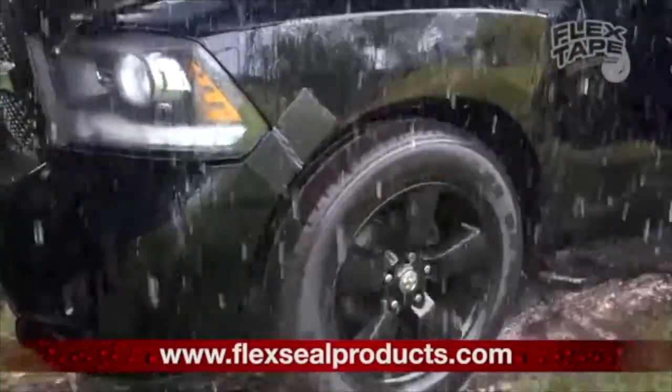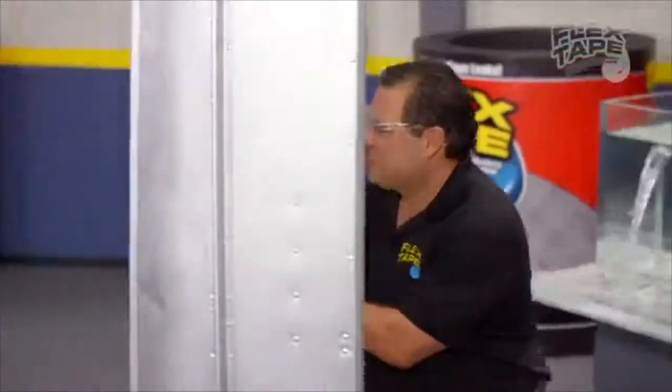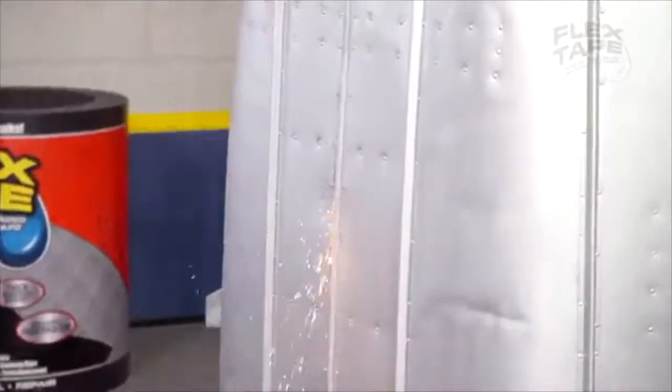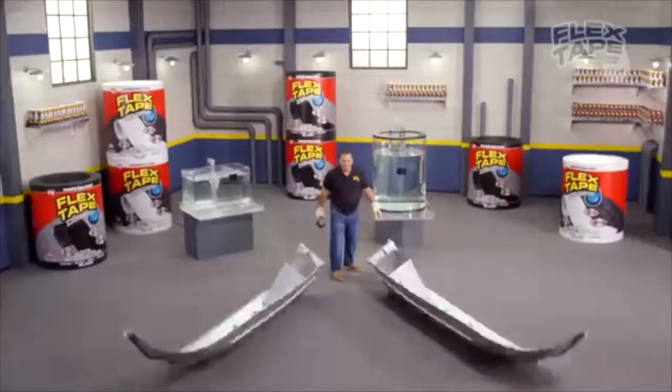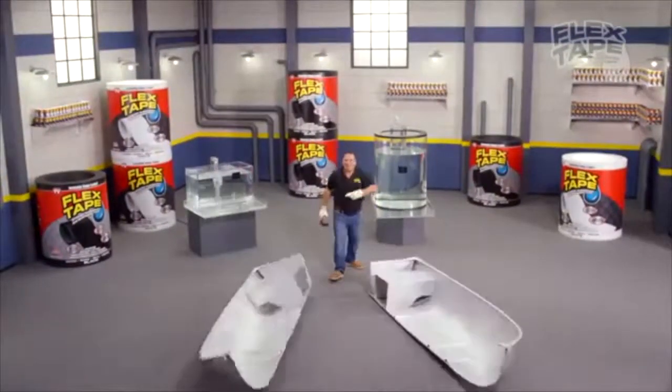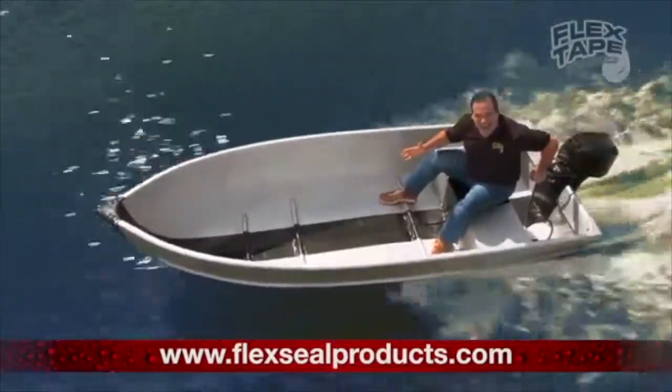It keeps its grip even in the toughest conditions. Big storms can cause big damage, but Flex Tape creates a super strong watertight seal.